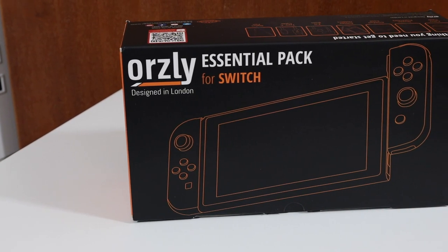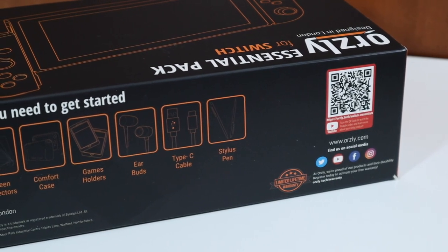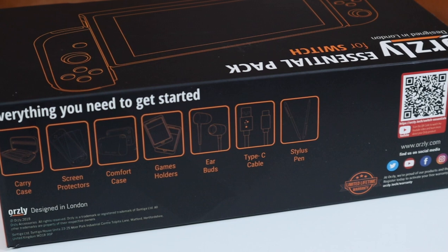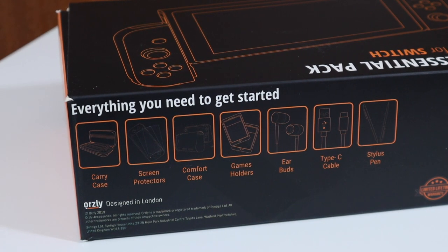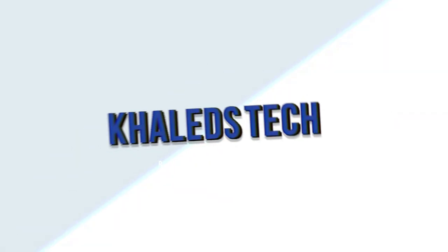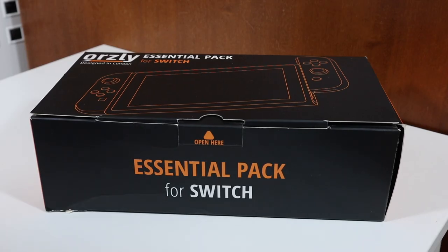First thing you'll see: designed in London. What's included in the box? We get the stylus pen, Type-C USB cable, earbuds, games holder, comfort case, a couple of screen protectors, and a carry case. So let's get into it — if you're interested, I have left links in the description box below.